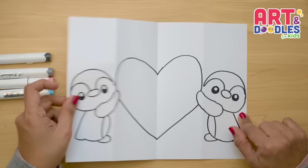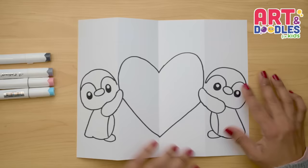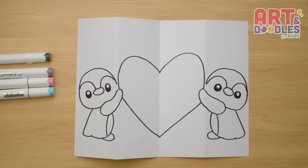Let's go see how it looks when we close it. And this is how it looks when we open. I hope you like this lesson — and now my favorite part is coming. Let's color!